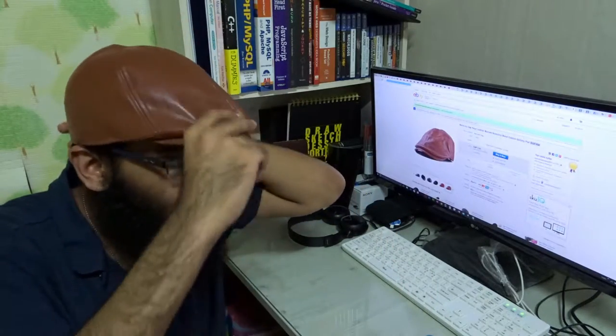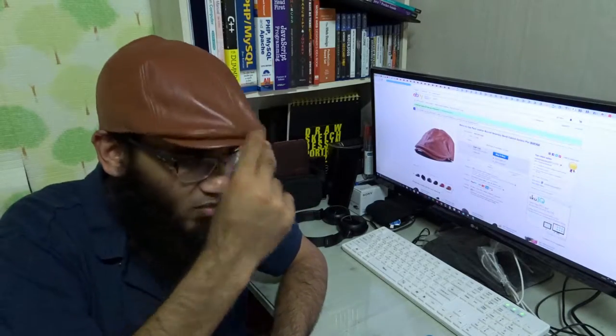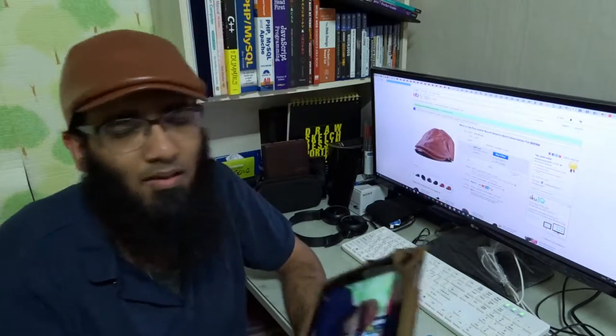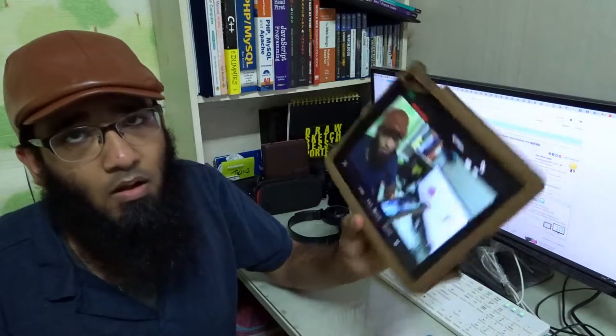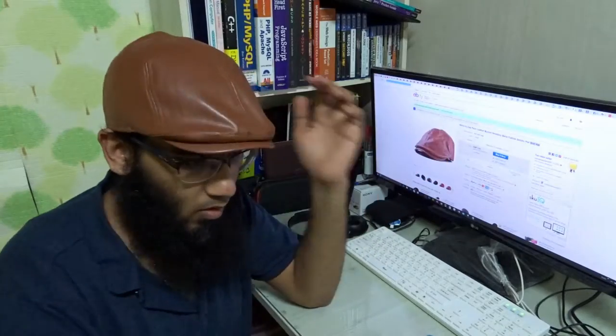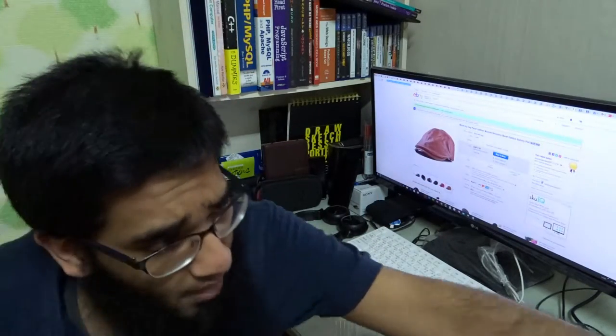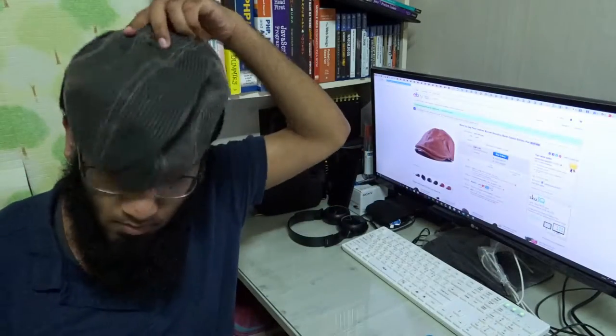Now let me wear it — how do I look? I use my iPad as a live view. I'm just looking into my iPad. Can you tell me how I'm looking? Again, this is a gift.